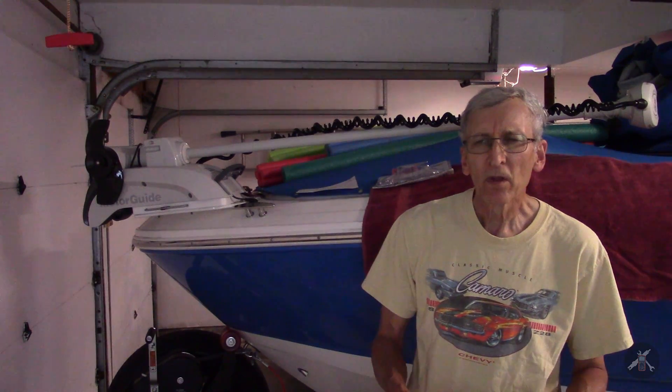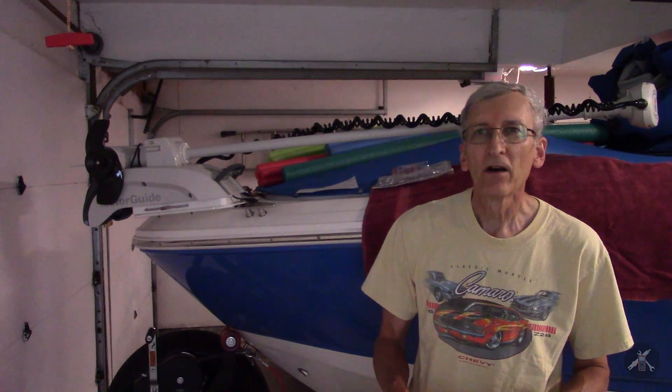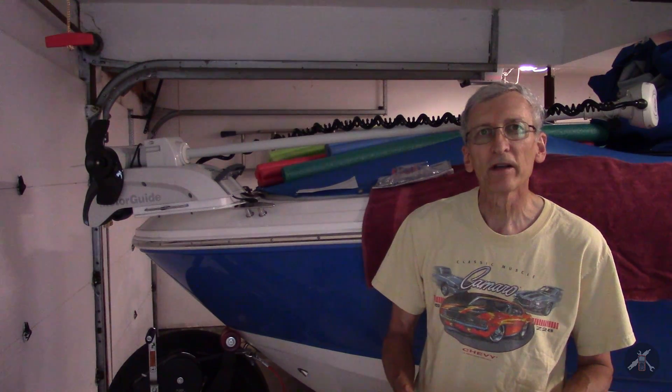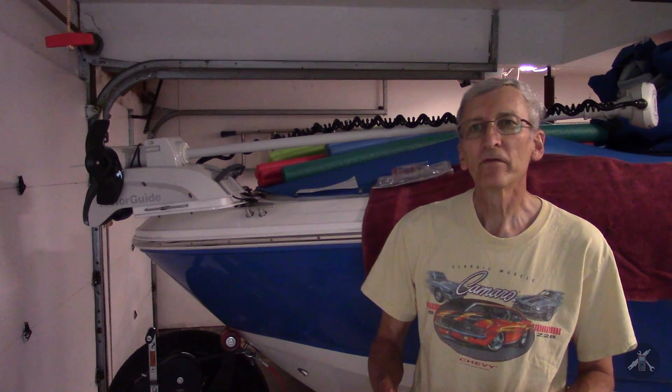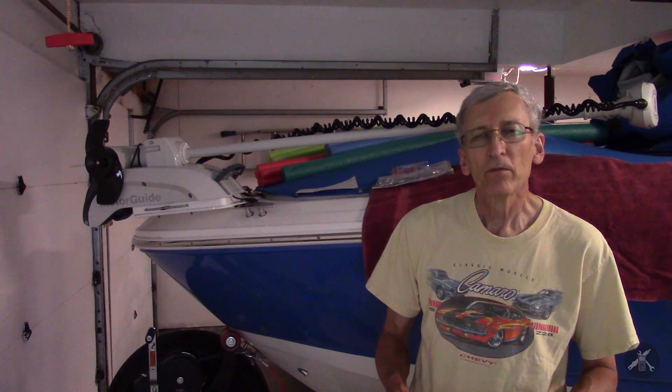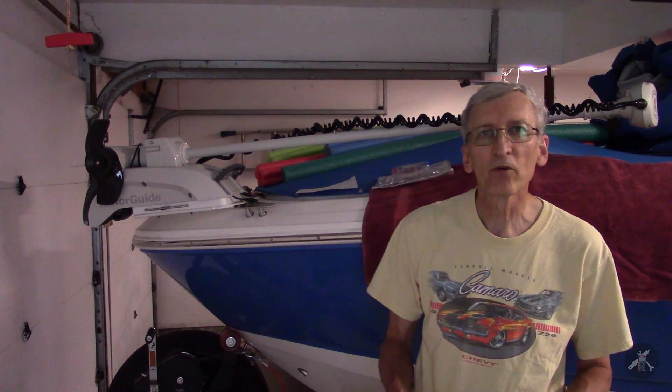The topic today is that since this is a fairly large boat for this size motor, it's pretty heavy. When you get out on larger water like the Great Lakes and you get out in the wind, sometimes the performance isn't everything that you'd like. It works pretty well, but there's always room for improvement.